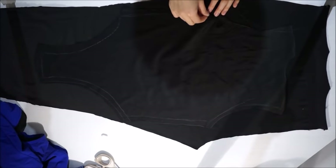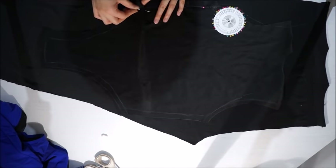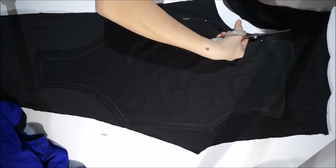Now I'm pinning down my front piece of the bodysuit on the other piece of leggings, and once again cutting out the shape.